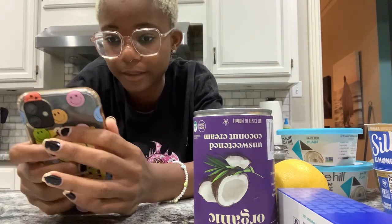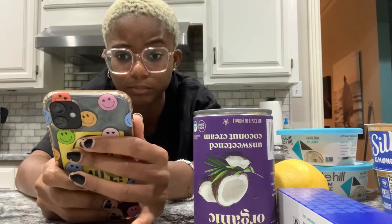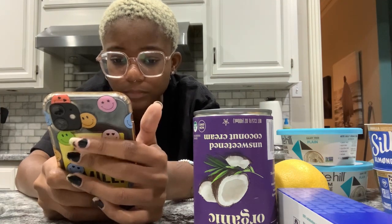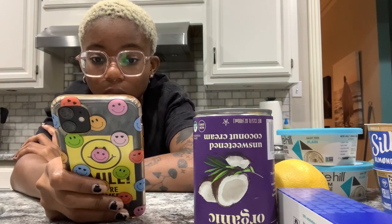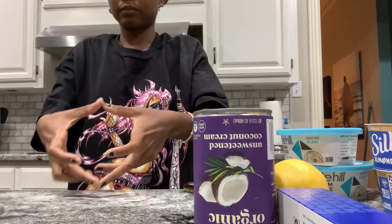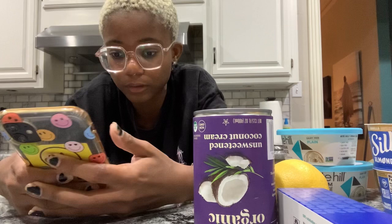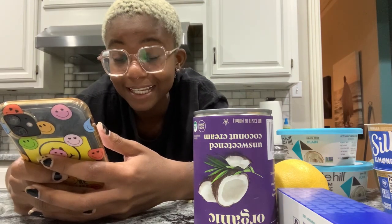The first recipe is by NoraCooks.com, the second by ChocolateCoveredKatie.com, and the third by TheBigMansWorld.com. These are all scaled for like 18 slices, so I'm going to make a small version since it's just me and a friend tasting tomorrow. I found a baking converter online, so I'll use that.